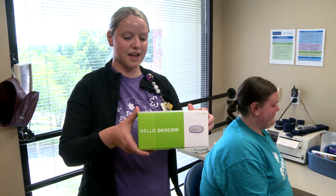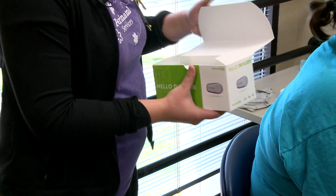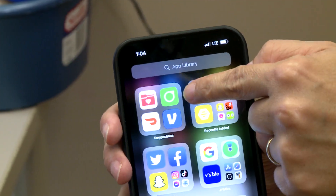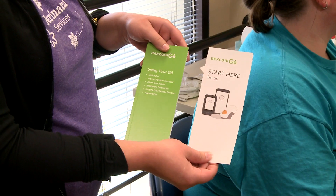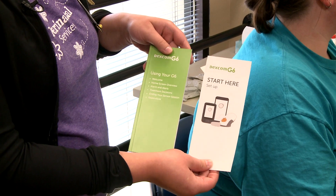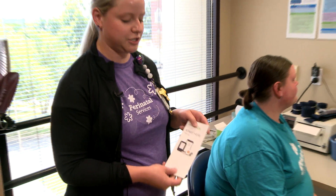When you get your Dexcom supplies, it's going to come in a box like this. First thing you're going to want to do is get the app on your phone. Your box will come with these two information packets, and this will tell you how to set it up on your app. If your phone is not compatible, which we run into sometimes, we can get you a receiver, and you can check the Dexcom website to see if your phone is compatible.